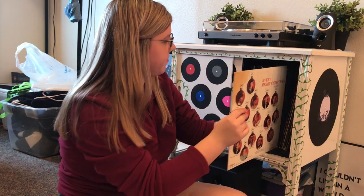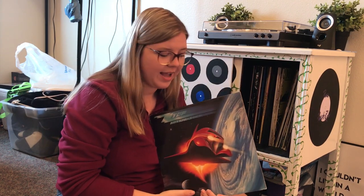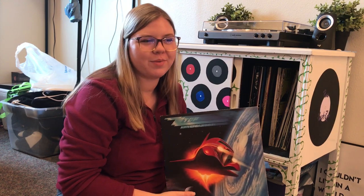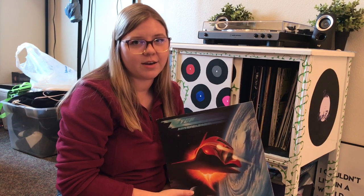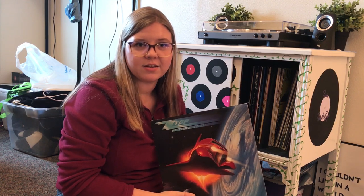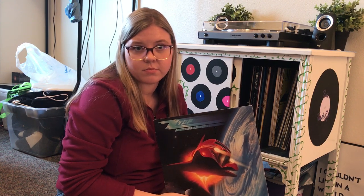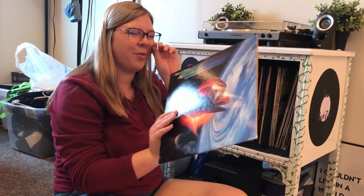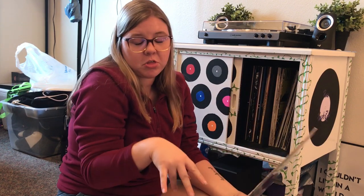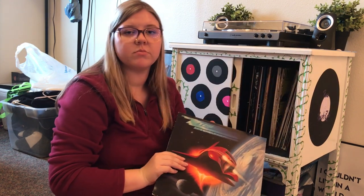Next up — hi Dad if you're watching this — we have ZZ Top's Afterburner album. I listen to this album every day. I put it on when I wake up in the morning and before I go to bed, and just revel in the amazingness that is ZZ Top daily. All in all seriousness, this is a great album. My favorite song on this one is Can't Stop Rocking.